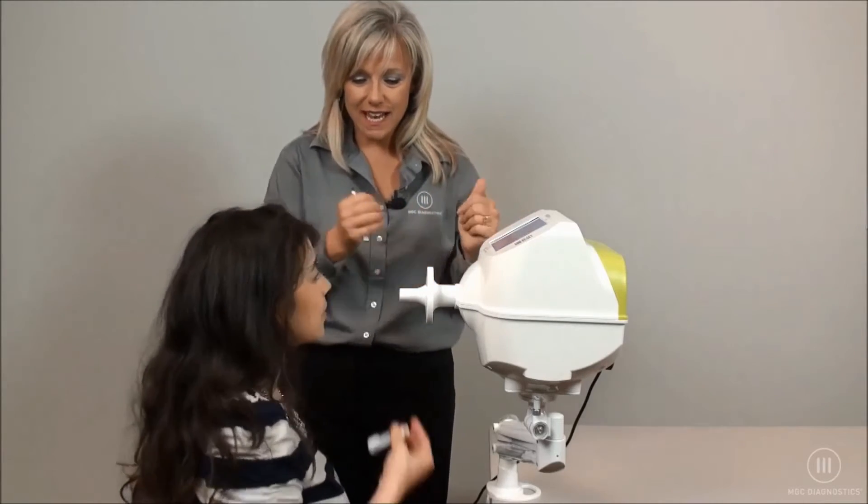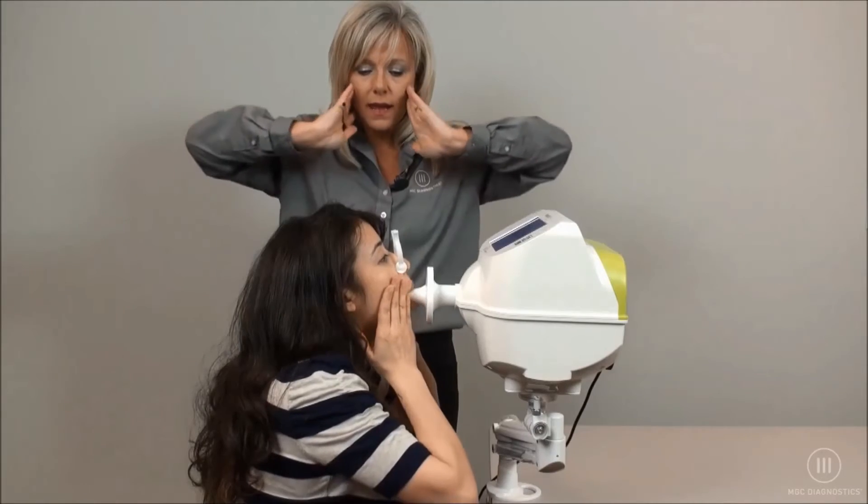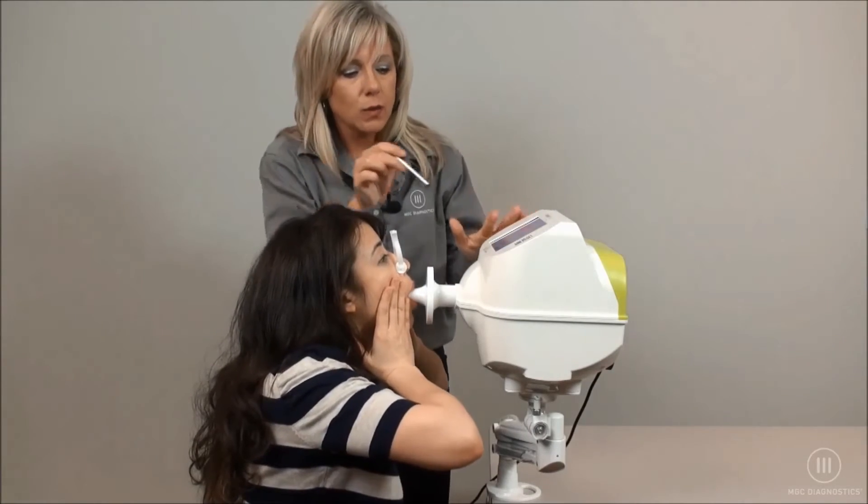Are you ready? Wonderful. Attach to the mouthpiece please. Tight seal, nose clips on, hands on cheeks, elbows out. And we're ready to begin.